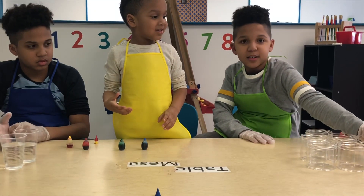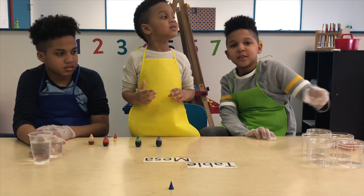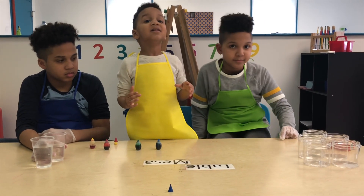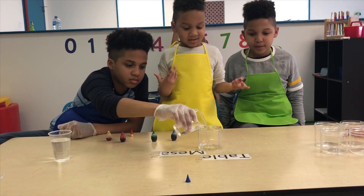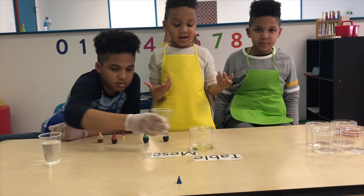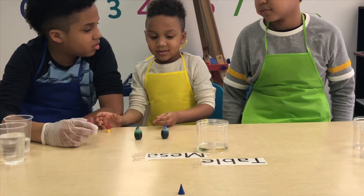Alright, let's put this one aside. At the end, we're going to pour all the water into one and see what it makes. I want to do red and blue so we can make purple.